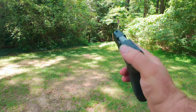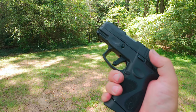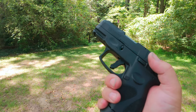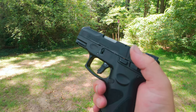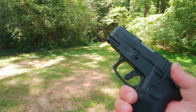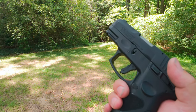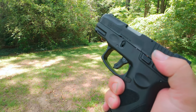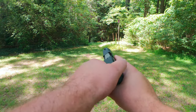Alright guys, about to start shooting. We've got 10 in here because it's so hard to put that 10th round in. I'm not going to chamber one and do 11 — we're just going to shoot 10 and that's it.